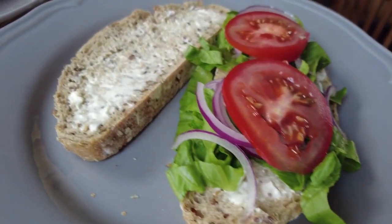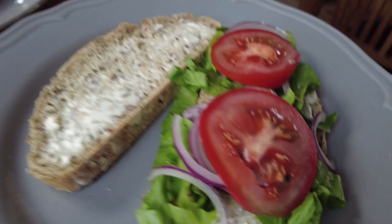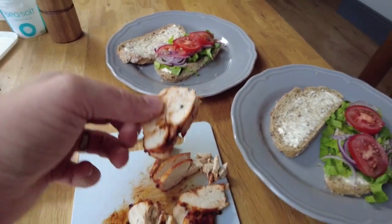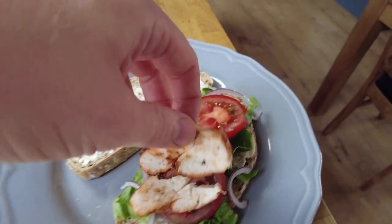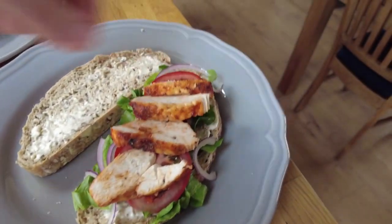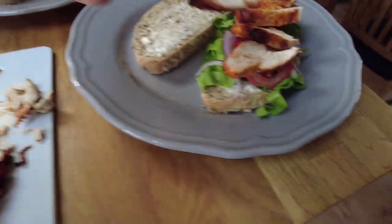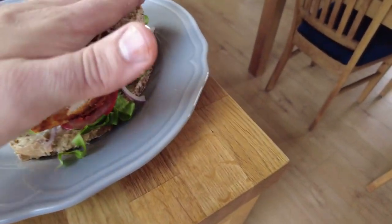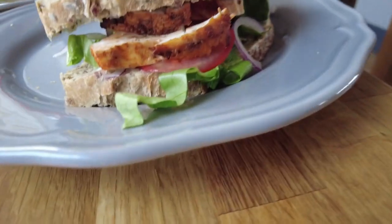Some really simple chicken salad sandwiches — loaded up with mayo, a bit of lettuce, red onion, some tomato, and then obviously the main attraction is this lovely chicken. Just stack it on, pile it high, slap the top on. Looking beautiful.